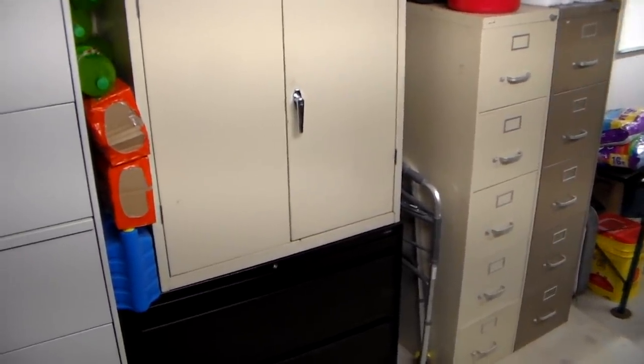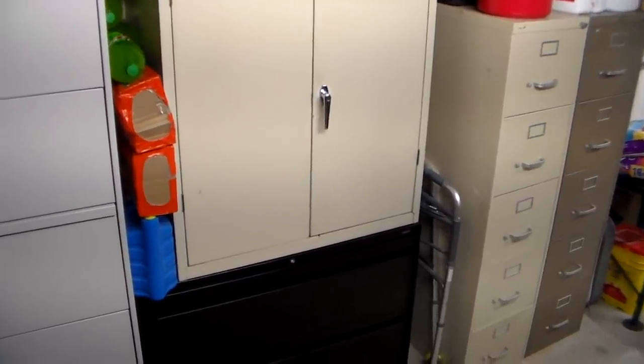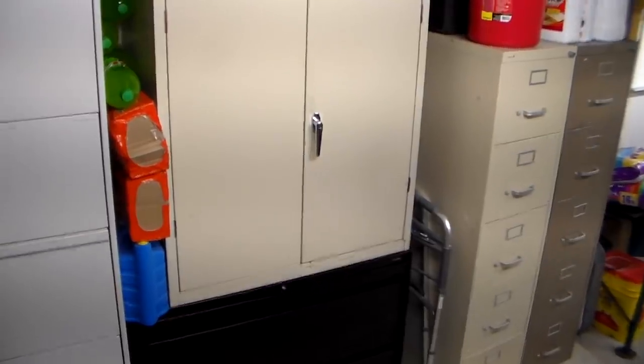If you can find an auction site, that's the best place to get them because sometimes you can get them a lot cheaper. So don't go out and buy brand new file cabinets — it's ridiculous. Just look around.